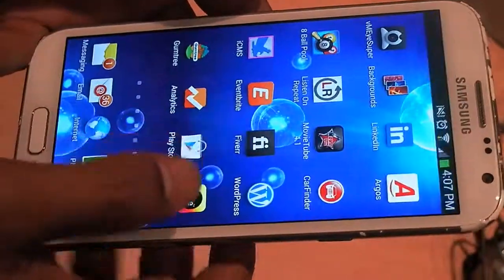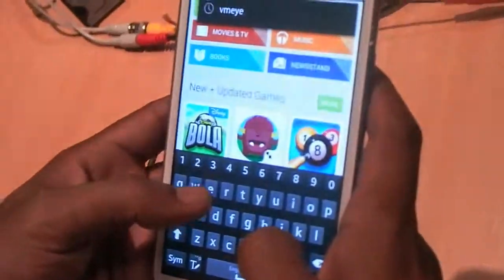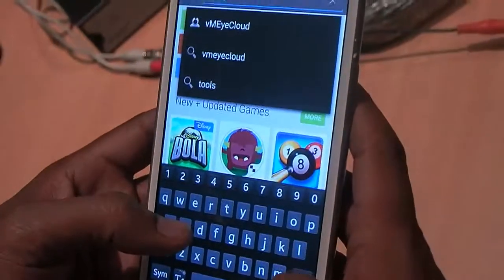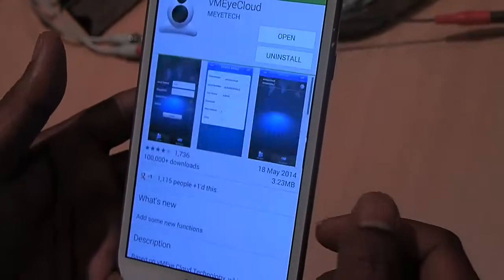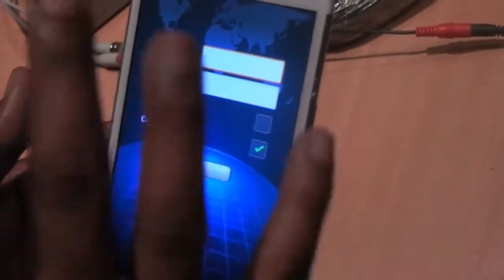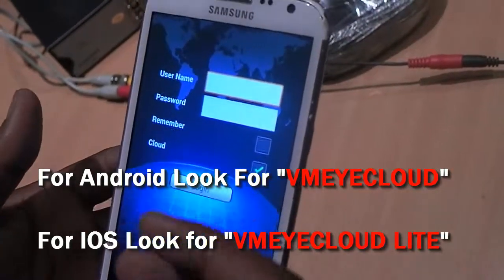First, go to the Play Store. You have to download an app called VMI Cloud. We will send you a written guide where you can see how it's done, but it's easier to see the video. If you go on iPhone, it will be VMI Cloud Lite — L-I-T-E.